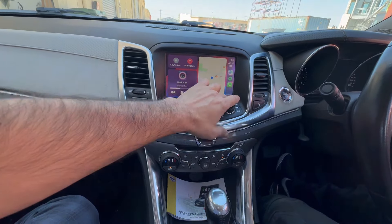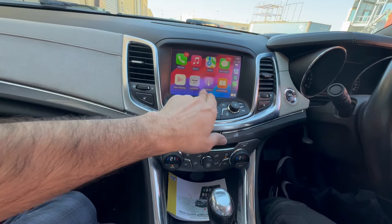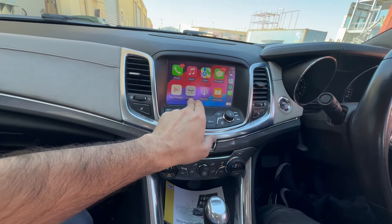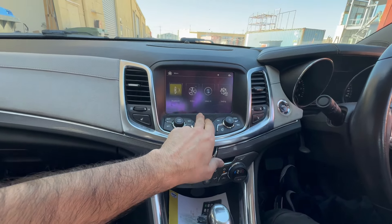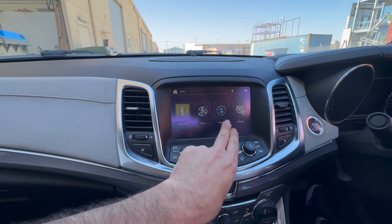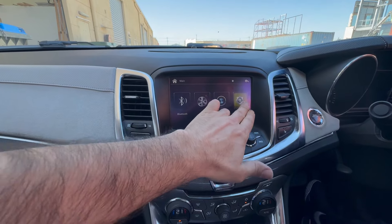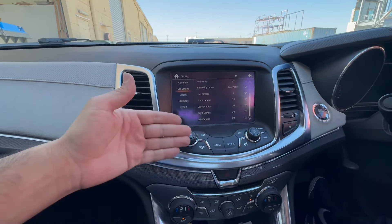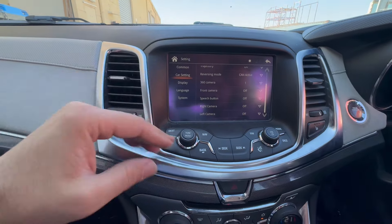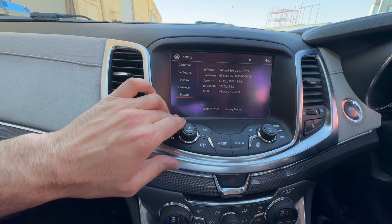So basically that's your CarPlay and all your apps. Or you can just exit it and go to the settings. From the settings you've got options of playing back videos — video in, which is your front camera or side camera if you want to install it. And then you've got your settings with a whole bunch of other options to activate and deactivate.